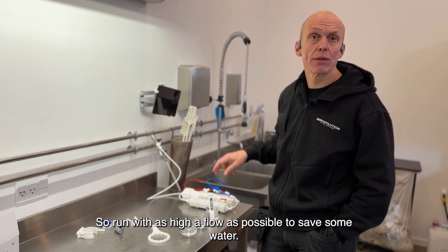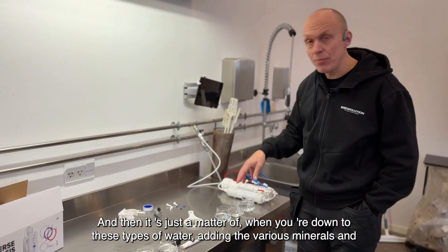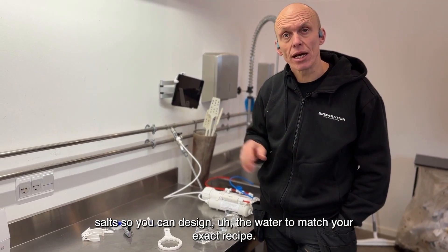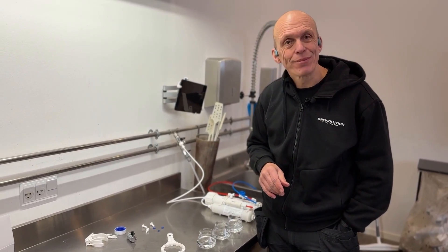Run with as high a flow as possible to save some water. And then it's just a matter of adding the various minerals and salts so you can design the water to match your exact recipe for the right type of beer. Happy brewing!